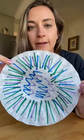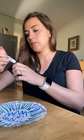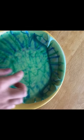Now I have all three colors on there. I'm going to put a little around the outside edge to make sure I get some purple. The more blue that you use, the more that'll show up. The next step is to use a squirt bottle or a spray bottle to spray your coffee filter so the colors will bleed.